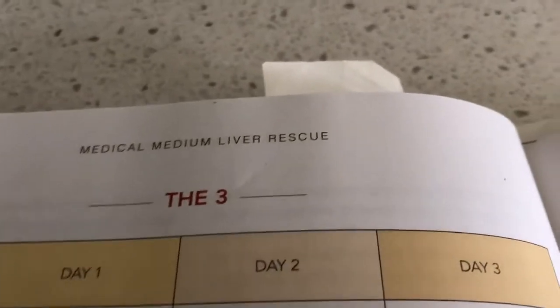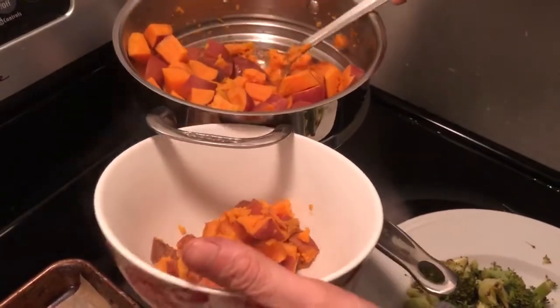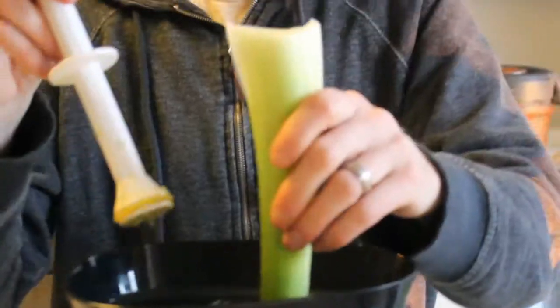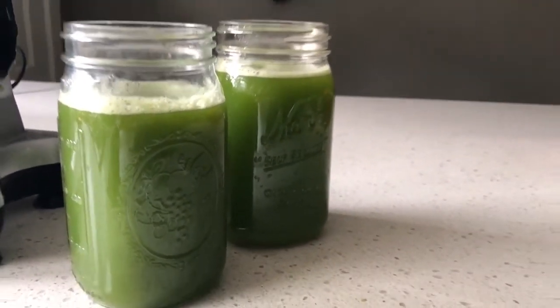We also kept our dinners really simple. So for the evenings that you select your dinners, we kept it simple and we did the same dinner those first three nights where you get to select your meal. That way we're not using a bunch of different ingredients and having to cook something different every single night. And then double celery — we've been doing the double celery for about eight months now and still going strong, so we continued that through the liver cleanse.